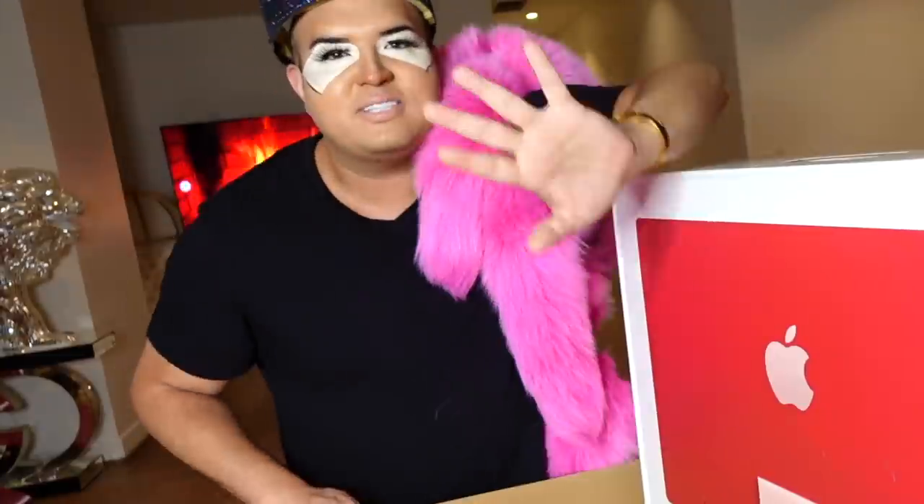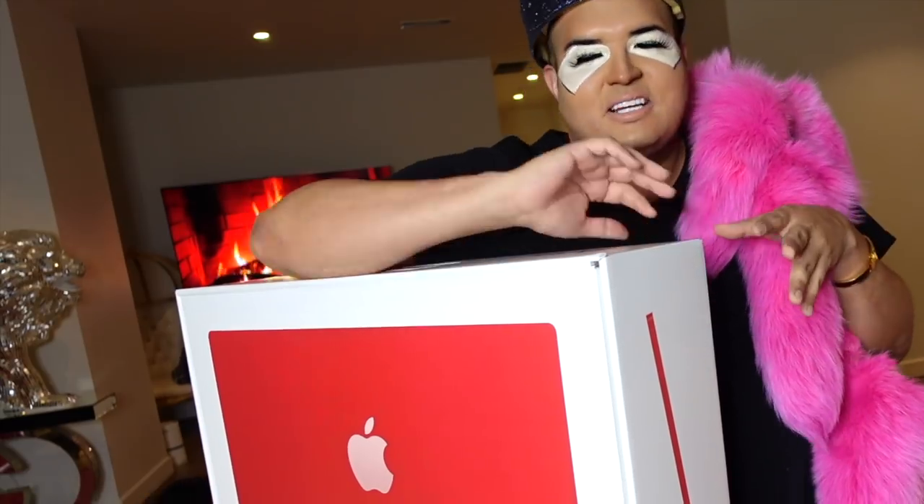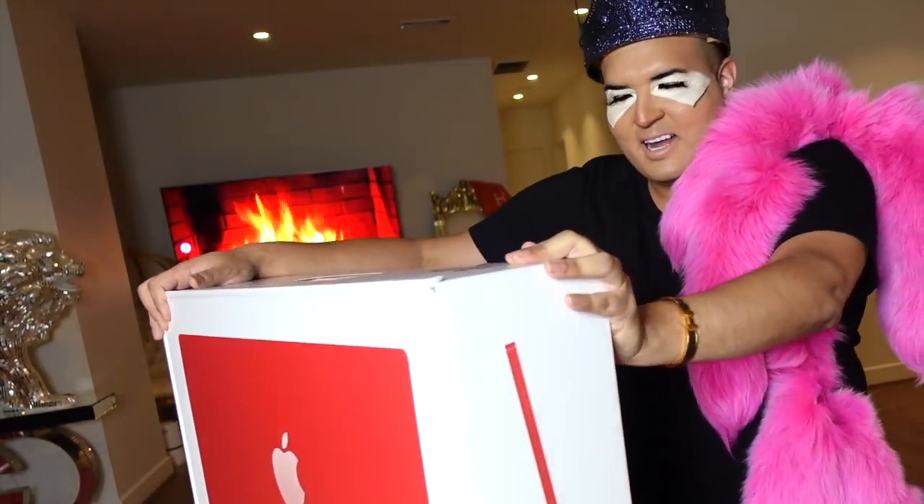I just remember when I got my first Apple computer — it was so out of date and I really couldn't even afford one. So I bought one online and it barely even worked, but I was so happy to have an Apple computer. I didn't even know how to use it, so I literally just learned how to do things and then just upgraded over time.